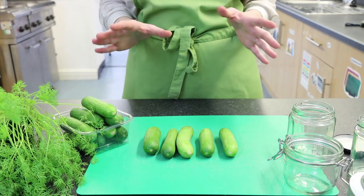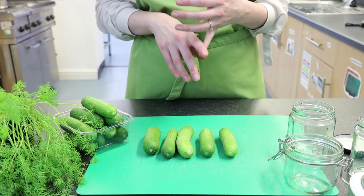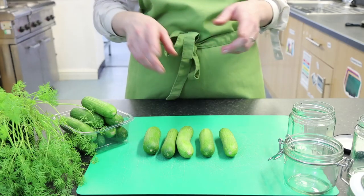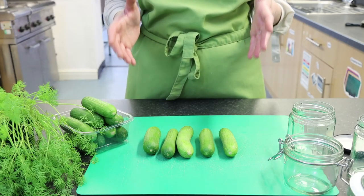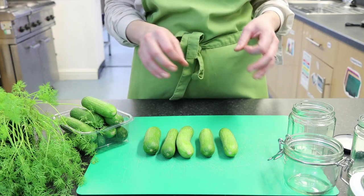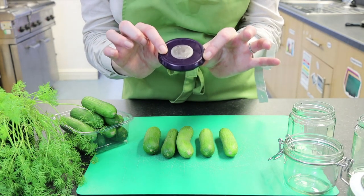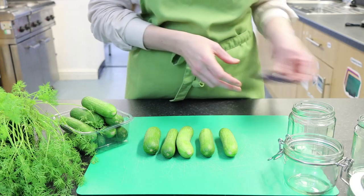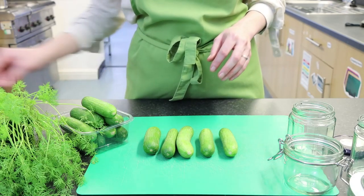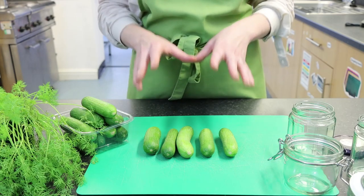What we need to do first, which I have done in advance, is to get some nice jam jars or lever arch jars like these and sterilise them. There are a couple of ways you can sterilise: you can put them in a big pan with boiling water for 15-20 minutes, put them through the dishwasher, or use a microwave steriliser for the glass parts, which usually takes about 6 minutes. Remember you can't put the metal lids in the microwave — you'll still have to boil those.